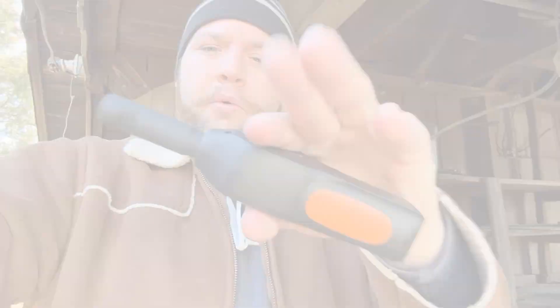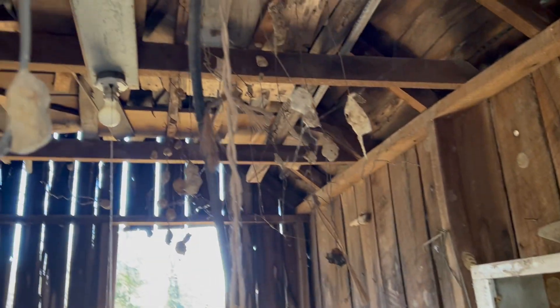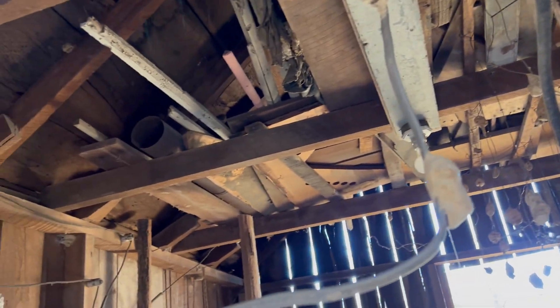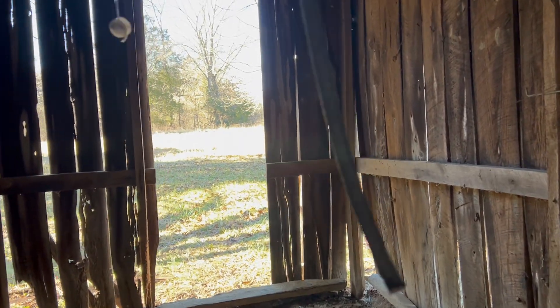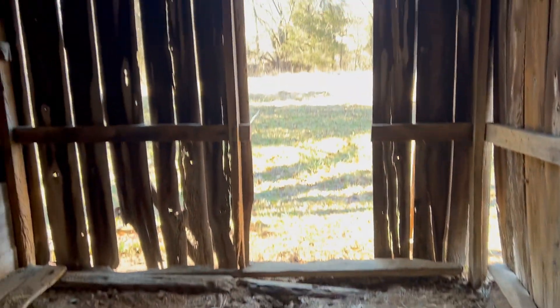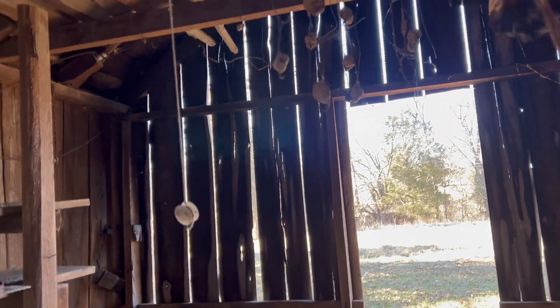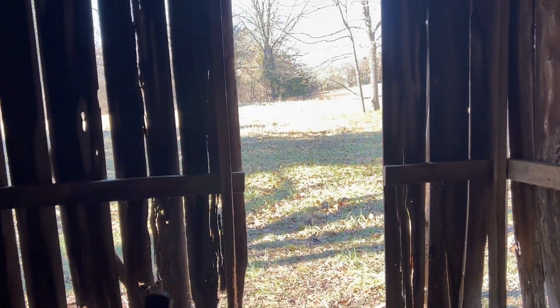Alright everyone, so this is building number one that we're going to be looking at and messing with today. As far as the hunt is concerned, not a ton is going to change other than I'm just going to get rid of all this junk that's in here right now. I'm going to do a thorough cleaning up and make sure this floor is good and level. But other than that, it'll pretty much just be a straight shot through here with some of this going on over here. Let's go ahead and see what we find in here.